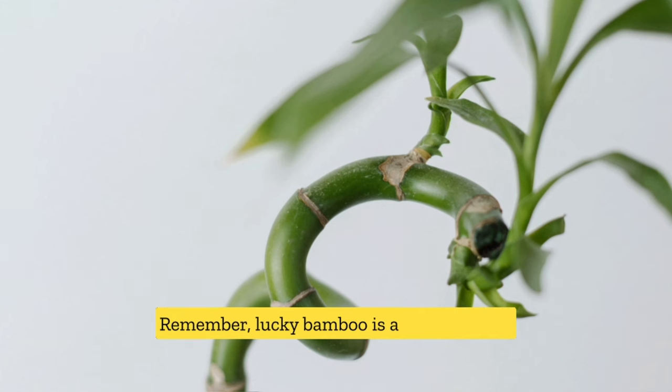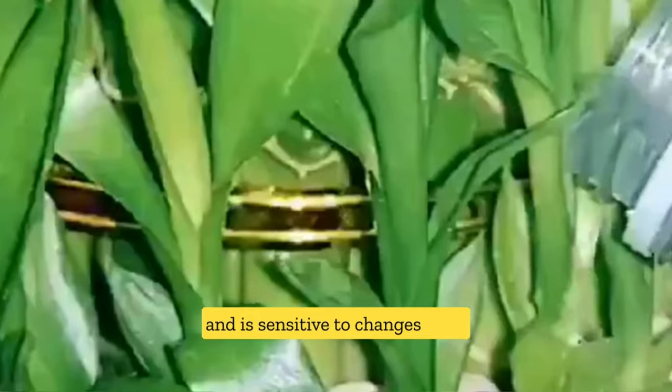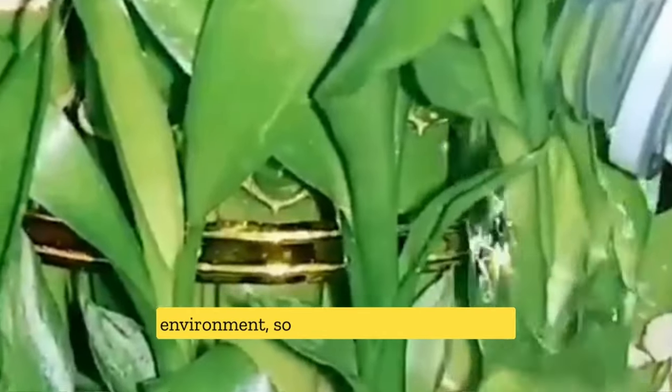Remember, Lucky Bamboo is a tropical plant and is sensitive to changes in its environment. So make sure to monitor your plant regularly and address any issues promptly. Avoid over-fertilizing, which can also lead to yellow leaves.